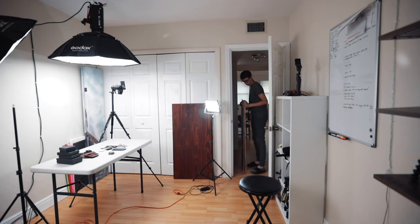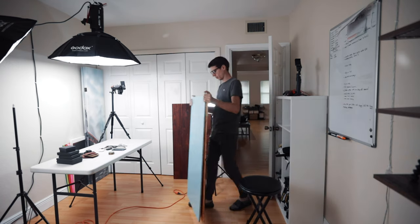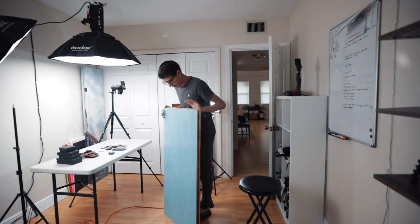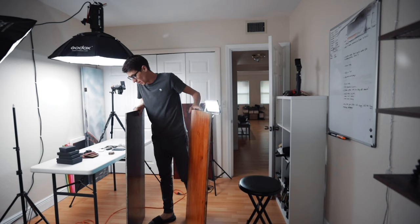All right, guys. Let me show you what I ended up with. These are my little flat lay backdrops. I have two of them, which is basically four colors, as you can see.